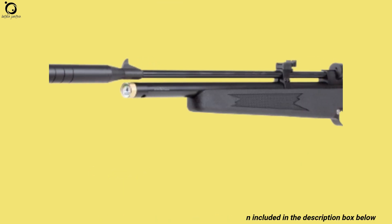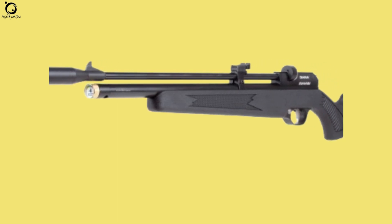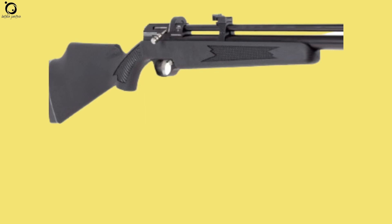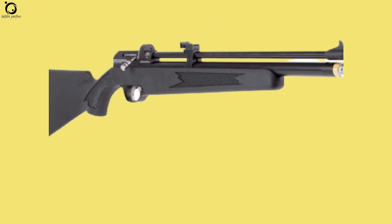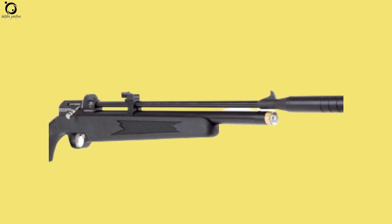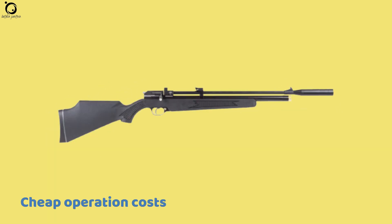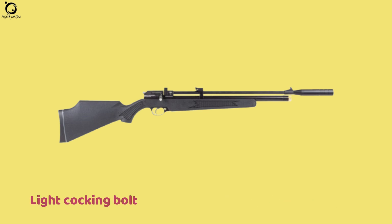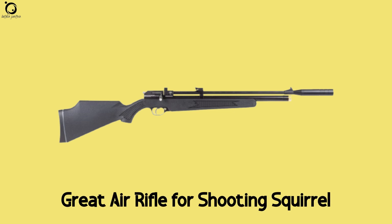As a newbie, you want to cut down the costs of owning a PCP. The Stormrider Gen 2 is hand-pump friendly, which reduces the cost of operating it. Moreover, you can readily get extra magazines for this airgun at a low cost. Pros: cheap operation costs, fully adjustable, clean trigger out of the box. Cons: light cocking bolt, barrel flex. Overall, the Stormrider Gen 2 is a great air rifle for shooting squirrels in trees.